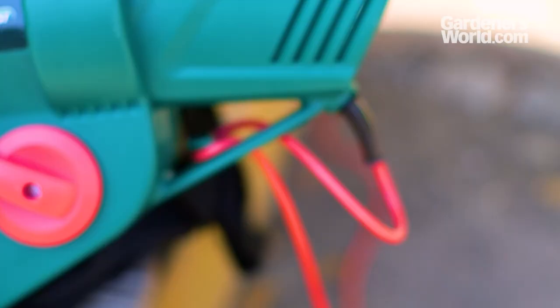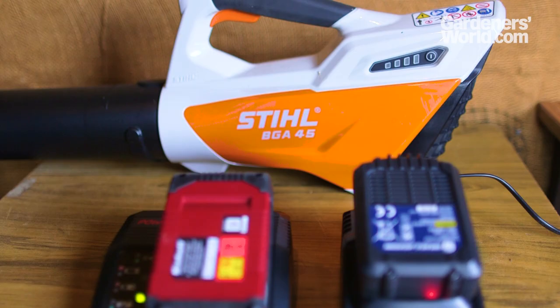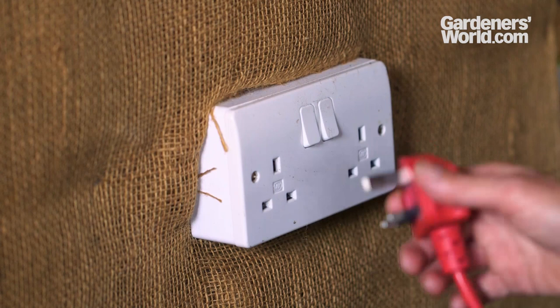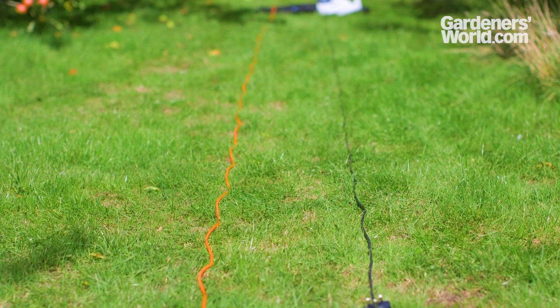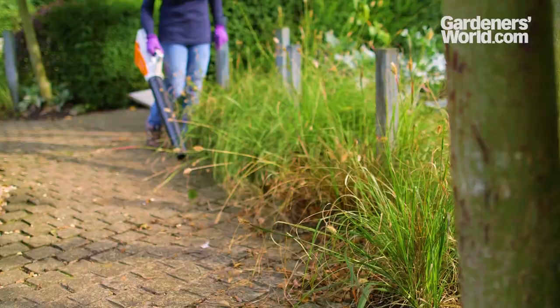For £100 or less there are two types of blower: electric, powered from the mains, and cordless, powered by rechargeable batteries. There are pros and cons to each. Corded models can be operated without interruption but are dependent upon an accessible mains electricity supply. Your work can be restricted by the power cord and the safety precautions this involves when working outdoors. Cable length varied between 6 and 11 metres in the models we used, but an extension cable can greatly increase your working area.